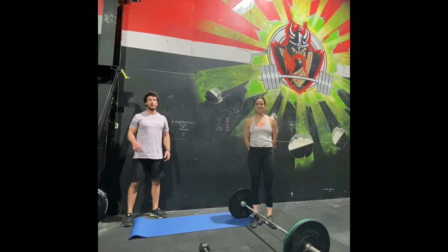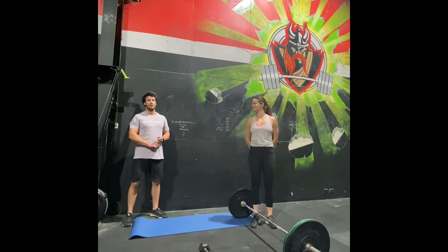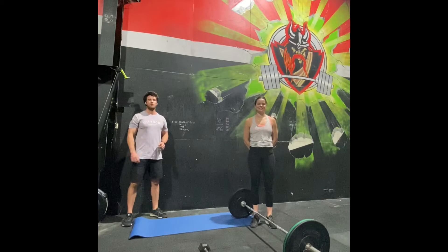Hey guys, your workout for Friday the 8th of May. The barbell option is four times three rounds: 250 meter run, two rounds of DT — which is a barbell complex — 70 kilos for guys, 47 and a half kilos for girls.